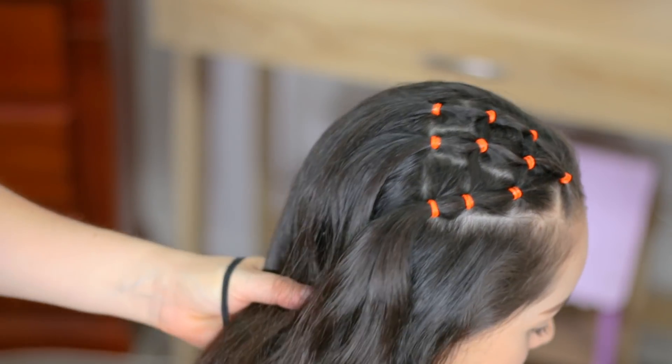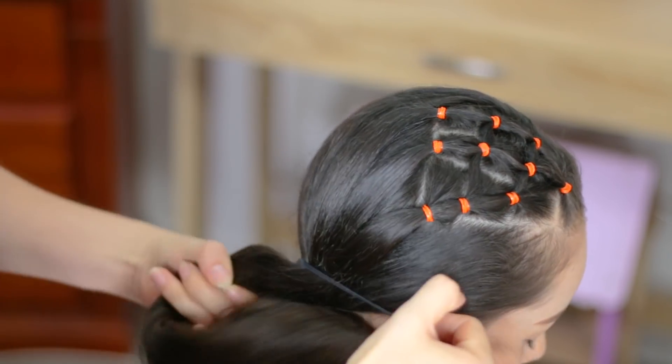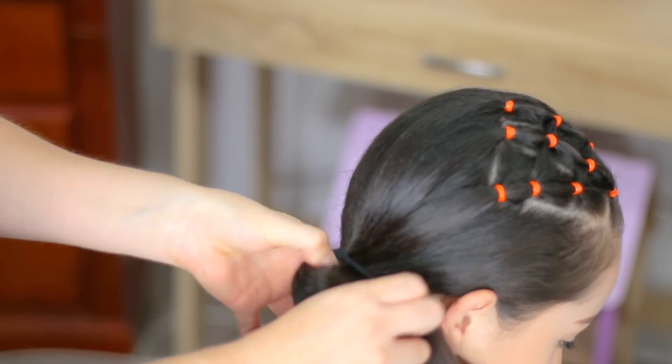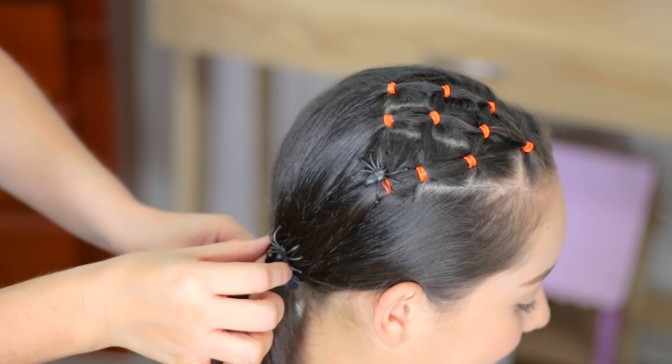Perfect! Now we're going to brush the hair and we're going to hold it into a side ponytail. I'm going to use a regular band here, and to finish the hairstyle I'm going to decorate with these little spiders that I found.